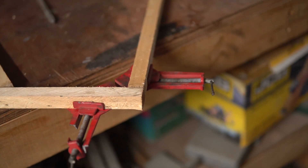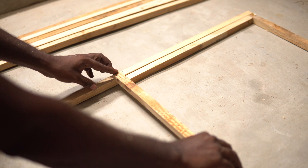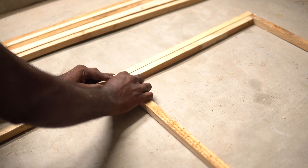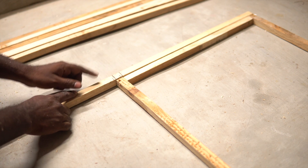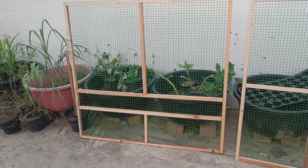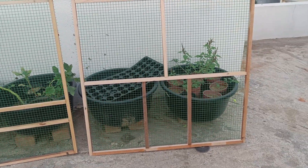For this project I felt the corner clamps were a waste of time, so I made a template with scrap pieces of wood. I would lay the runners on the floor, arrange them, and hit them with a nail gun.